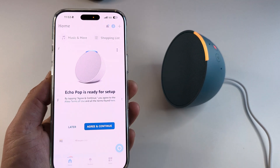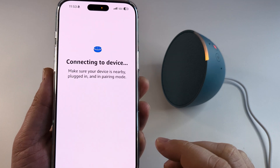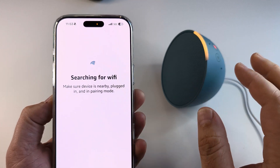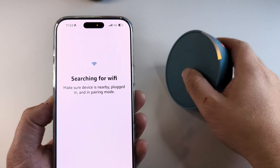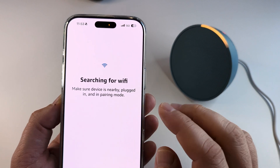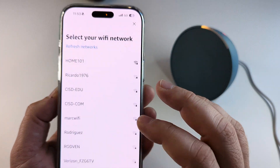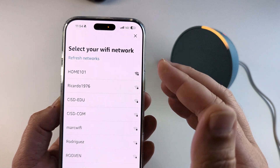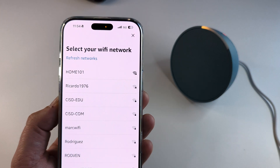Once you do that, you're going to see a pop-up — go ahead and tap on "Agree and Continue." When you do that, it's going to want to connect to your device and also look for Wi-Fi, because it needs to stay connected to Wi-Fi while you're using it. Make sure that you have your hotspot on or connect to some kind of Wi-Fi in your area, like your home network. Once you connect, they'll stay paired and it's good to go moving forward.